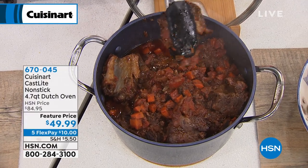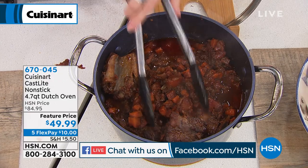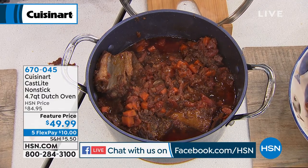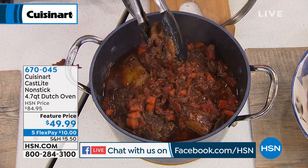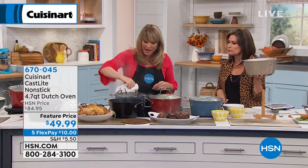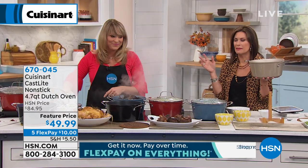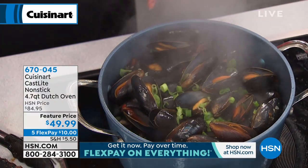We're calling it a Dutch oven. Some people call it a casserole pot, a stock pot, a slow cooker, a crock pot — everybody has a different word for it. It's 4.7 quarts, it is non-stick, and it's a proprietary nonstick that Cuisinart developed. I'm getting out some of these braised short ribs — this is one of the recipes that comes included with some of your pieces.